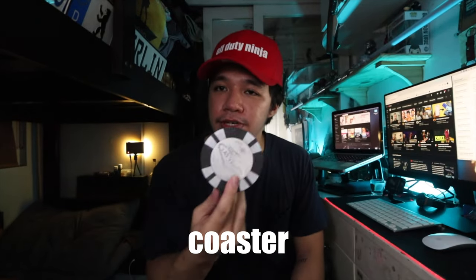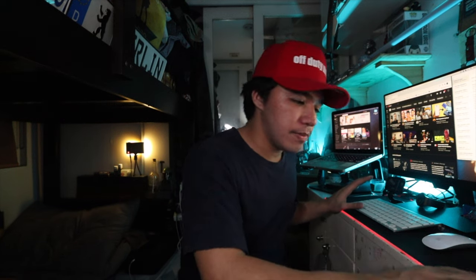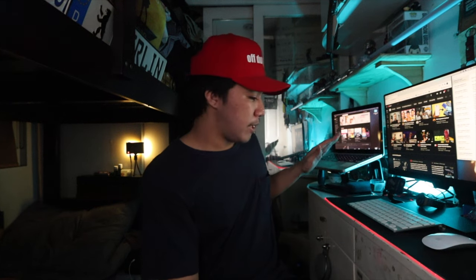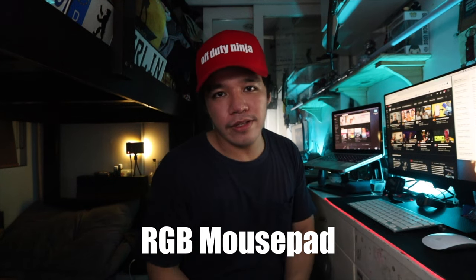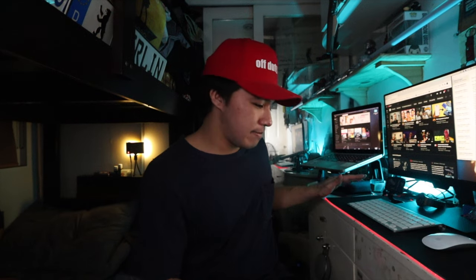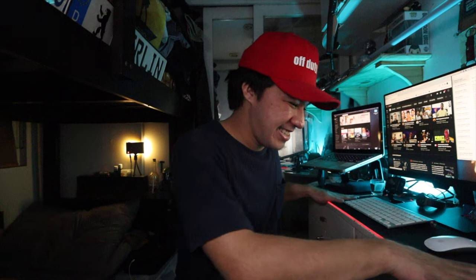I have this coaster from Vegas — I got this in 2011 and it's very special to me. This is where I place my coffee, especially when I work early in the morning. It's keeping my desk and my mousepad safe. Speaking of mousepad, I have an RGB mousepad which I got from Lazada or Shopee. It just looks cool and I can change the colors — I have it set on red right now because it complements the cyan color happening here. I know it's to protect your tech from scratches, but having a mousepad to just rub on is nice.